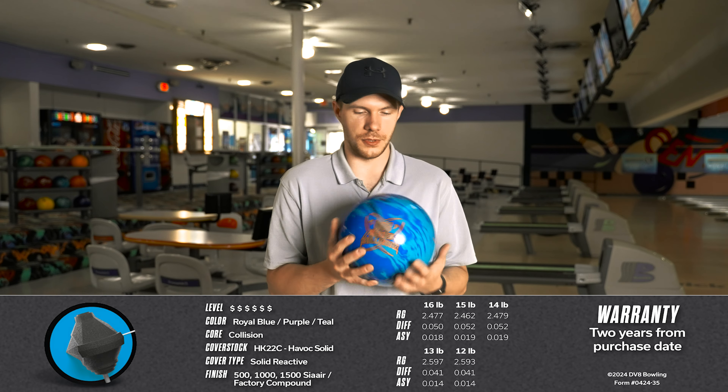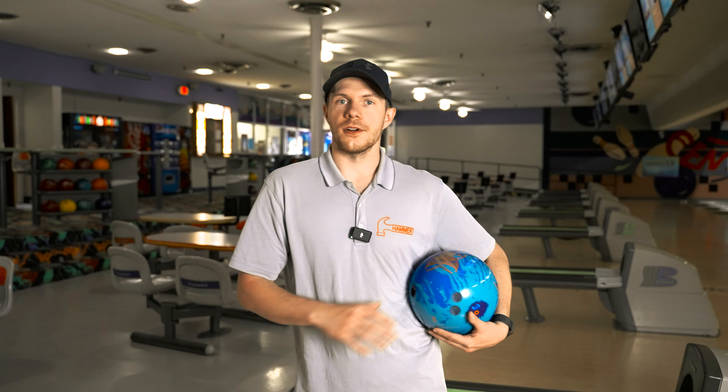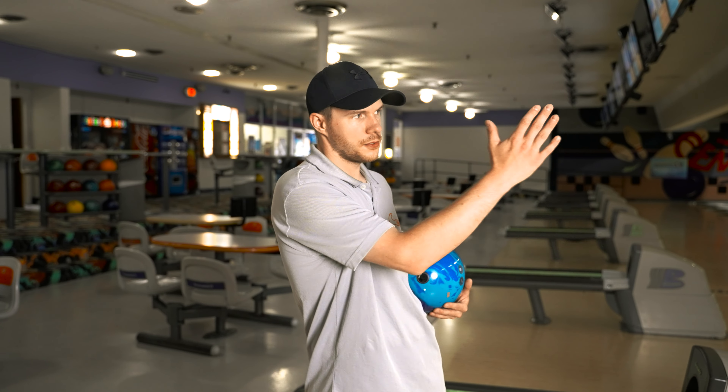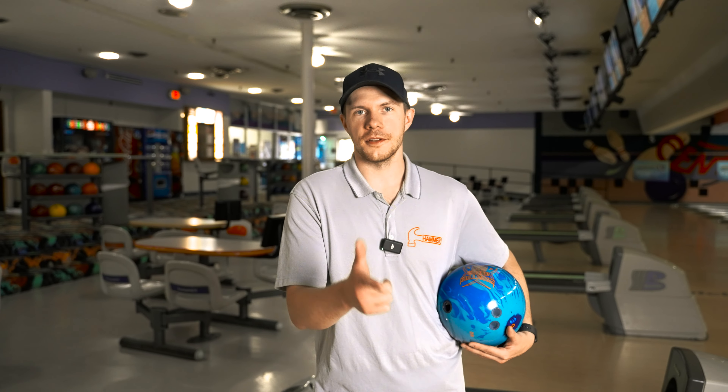We're going to be bowling on a house shot — easy, nothing outrageous about it. 42 foot, slightly higher volume than a typical house shot, just because it is a very strong bowling ball, and I want to be able to play throughout the whole lane. What we're going to be doing today is I'm going to start throwing some shots up the gutters, kind of get lined up, and then play around from there. Without further ado, let's get into it.